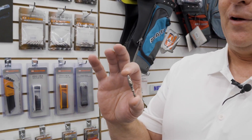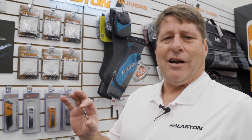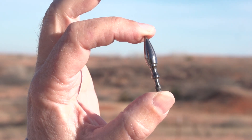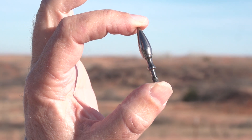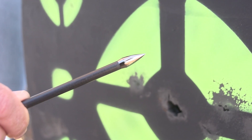It's the match grade field point. You might think of field points as just an item you can grab whatever. What we did is we looked at these and said, let's come up with a really nice premium detailed point that people can get out and practice and get ready for their bow hunt.